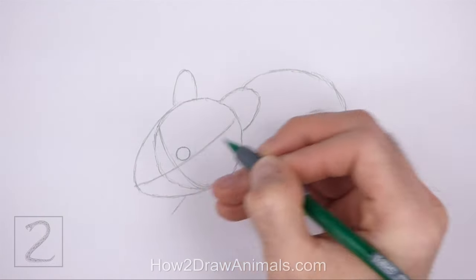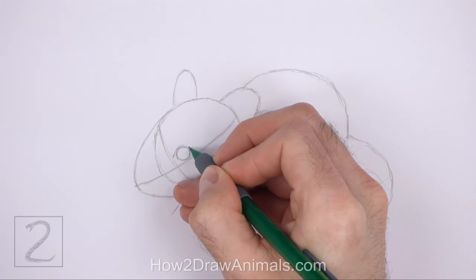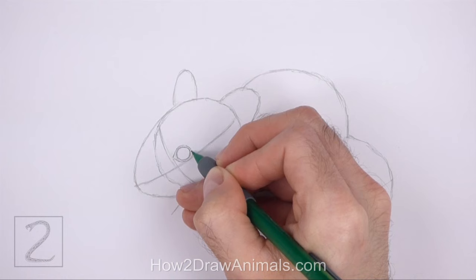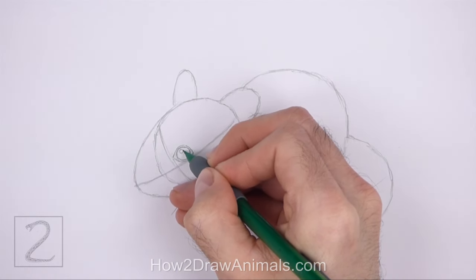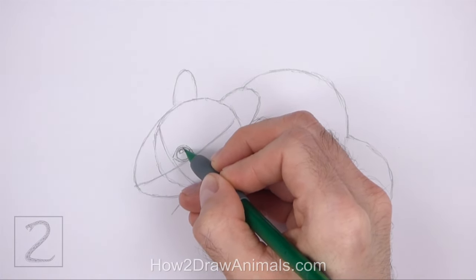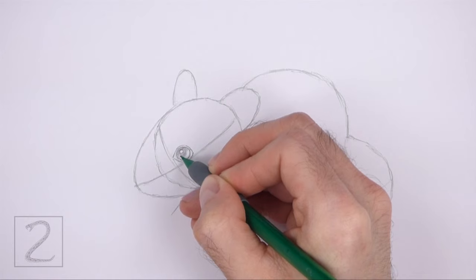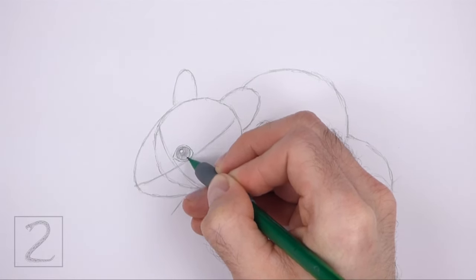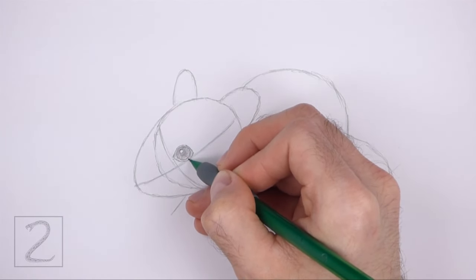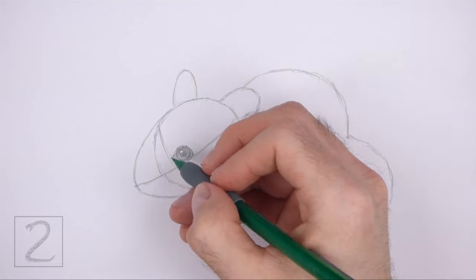When you get the size and position of the circle right, darken the shape. Draw a couple of curved lines around the circle for the outer section of the eye. These lines should form a pointy tip on the left side for the corner of the eye. Inside the eye, on the top left side, draw a tiny circle for a highlight. Now shade the eye except for the tiny highlight circle. Use a darker value in the middle of the eye for the pupil — just push slightly harder on your pencil. Shade the outer section of the eye lightly too. Don't overlap the small highlight circle as you shade the eye.